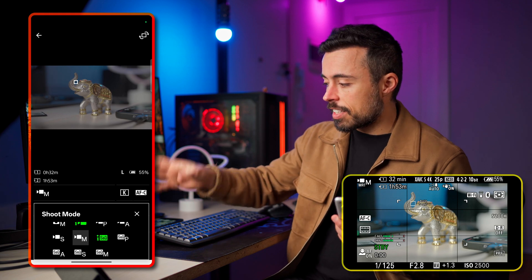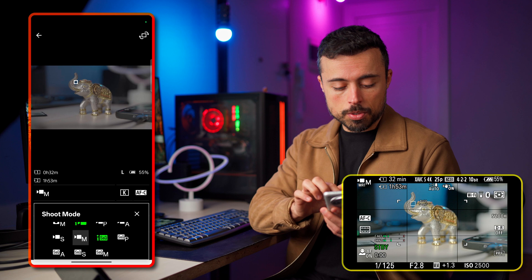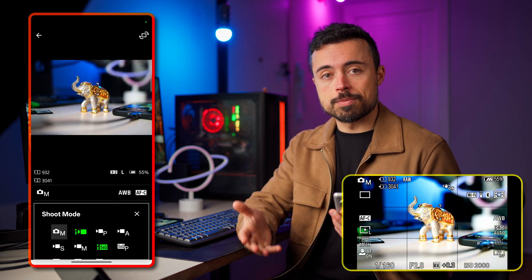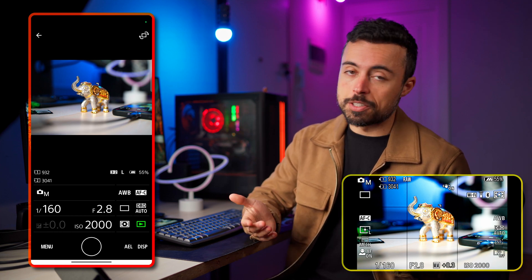So even if you change it manually on the camera to photo mode, it won't change — you have to come here to the app and change it manually to be able to shoot photos. You can also shoot videos from here, but it's not the best interface to do so.